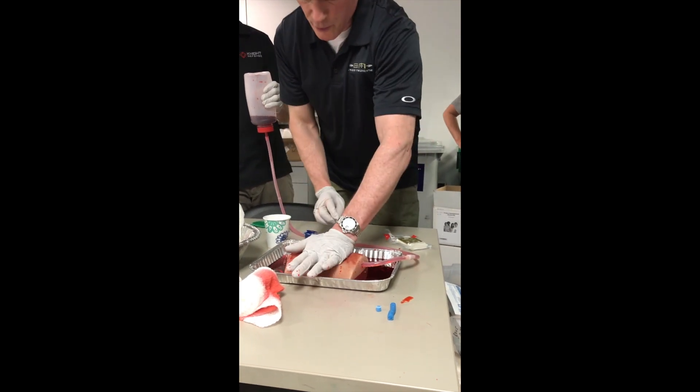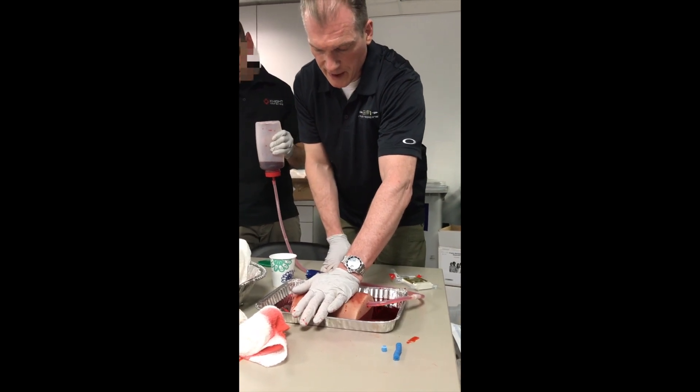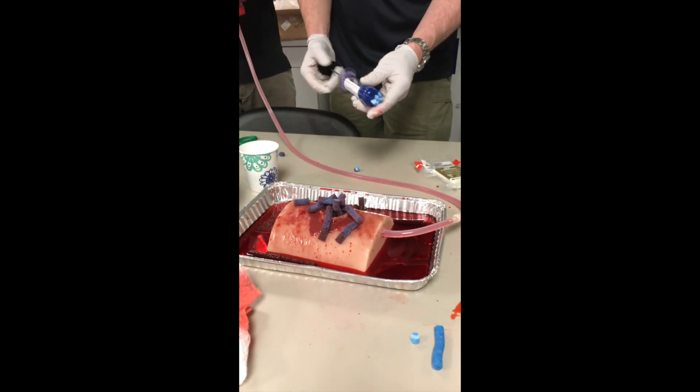And then we're going to hold pressure. Pretty quick — in fact, I can feel them expanding under my hand. That's how they exert their pressure.